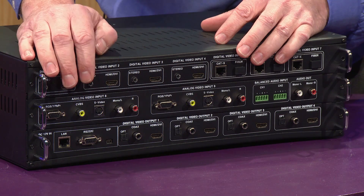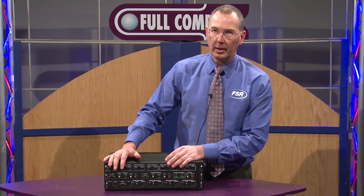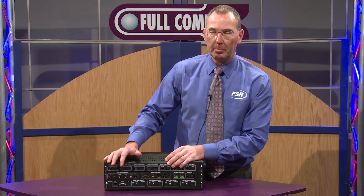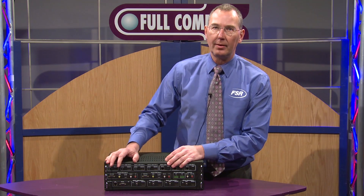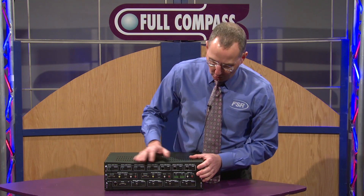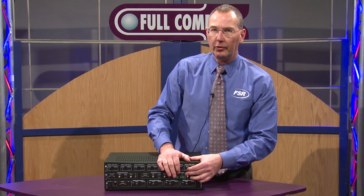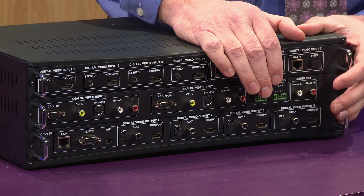The four inputs on the analog side can be connected simultaneously, so those sources can be pre-switched before that source is selected with the matrix switch. We also have a 9th input for audio, a balanced input.